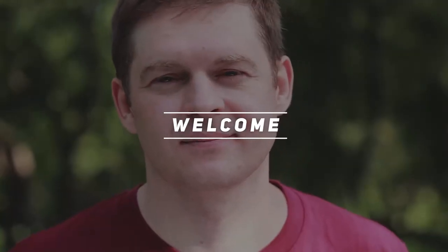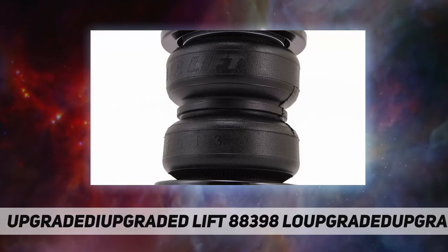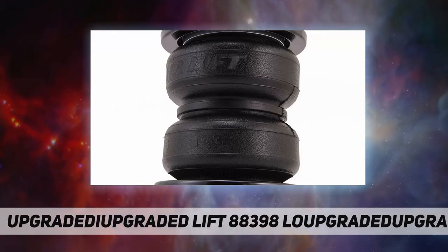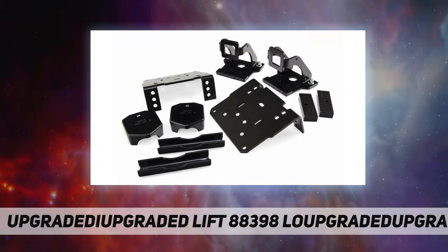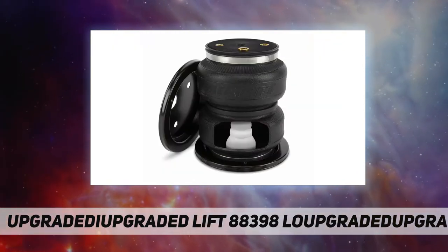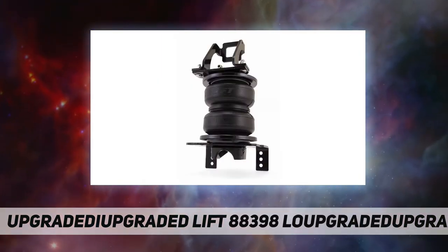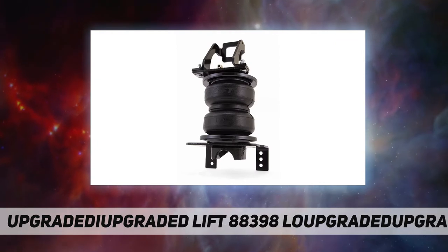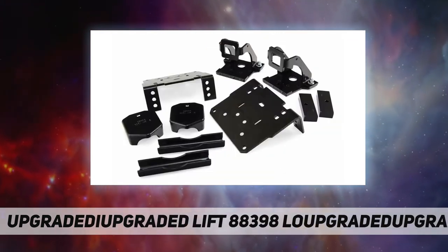Welcome back to my channel. AirLift 88398, Load Lifter 5000 Ultimate air suspension kit — AirLift adjustable air helper springs. Level your load and give your truck, van, or SUV a safer, more comfortable ride. Air springs are easy to install between your existing springs and the vehicle frame.